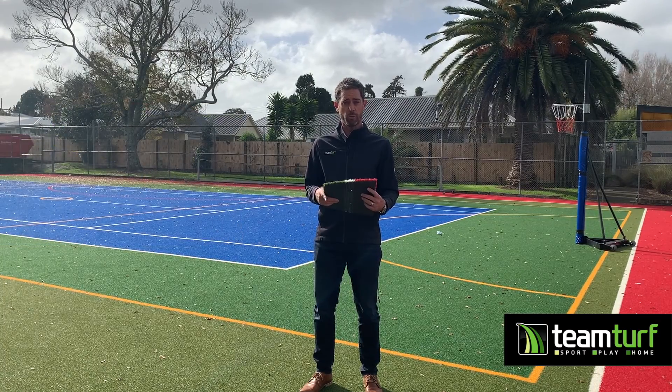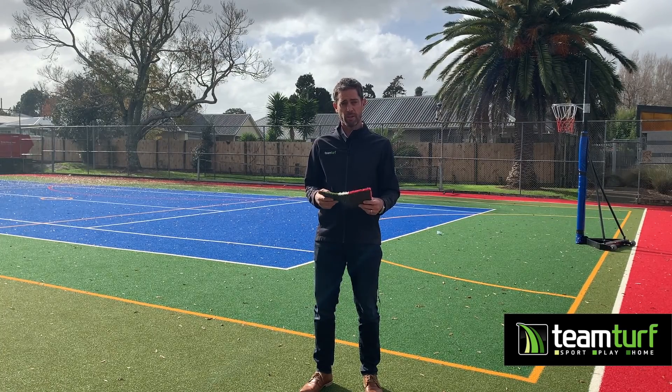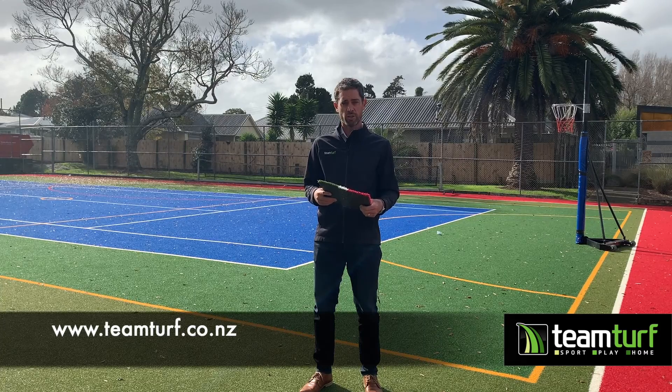The lines on these surfaces are permanent — they're there for the life of the turf. For any more information on multi-use surfaces in schools, go to teamturf.co.nz.